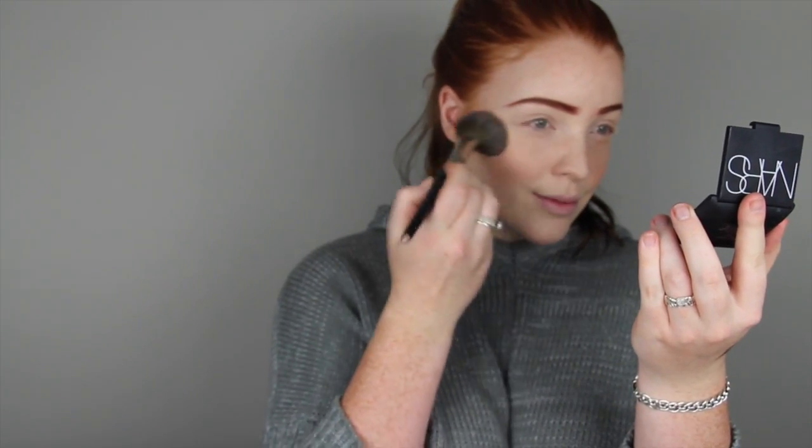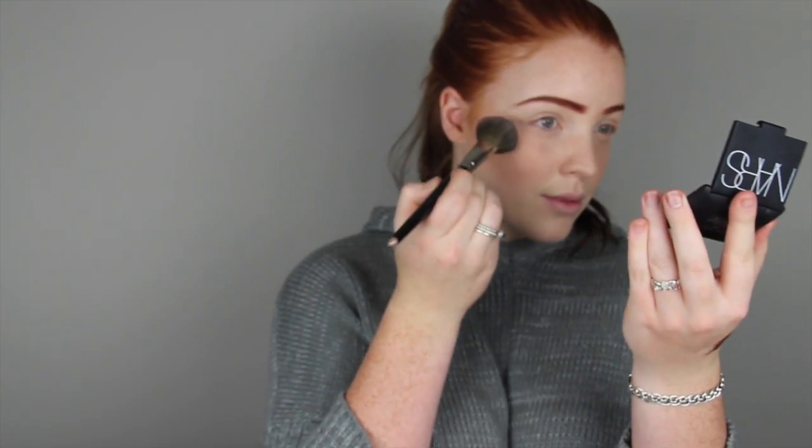Then I'm going to go and grab my NARS Blush in Deep Throat — their colour names are so funny, I love them. I'm just popping that on the apples of my cheek, blending it with my highlight and contour so it doesn't look like a round circle. If you put too much on, it's not the end of the world — I'm just going to grab my big fluffy brush and blend it all in so it doesn't look too crazy.